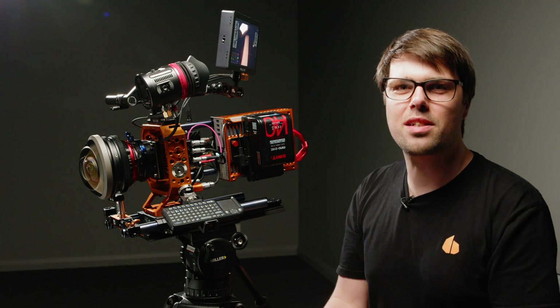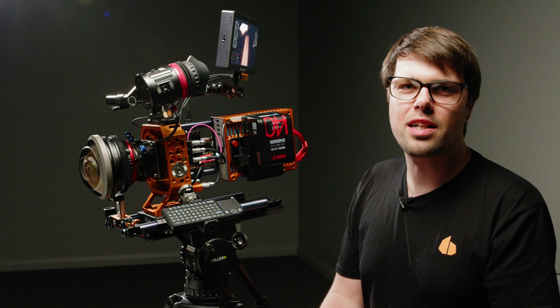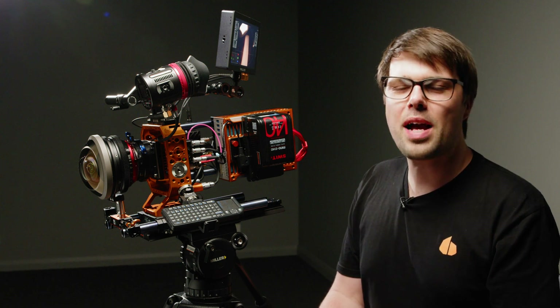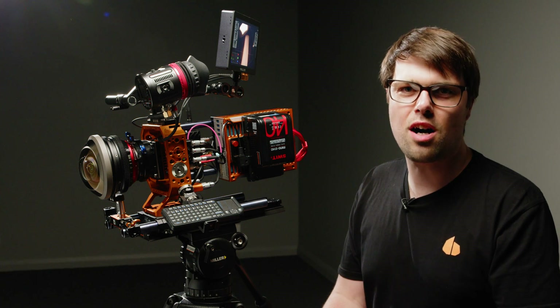Hi, I'm Tom from Ignite Digi, and here next to me I've got the Achtel 9x7 cinema camera system. This camera is the vision of Pawel Achtel, an Australian-based cinematographer and director. His background is in engineering and in documentary filmmaking for large-screen IMAX content.